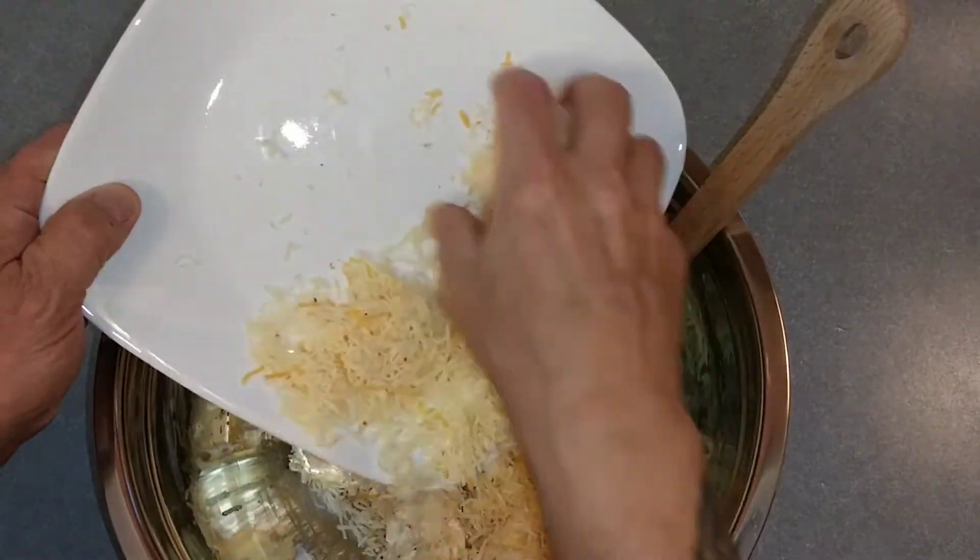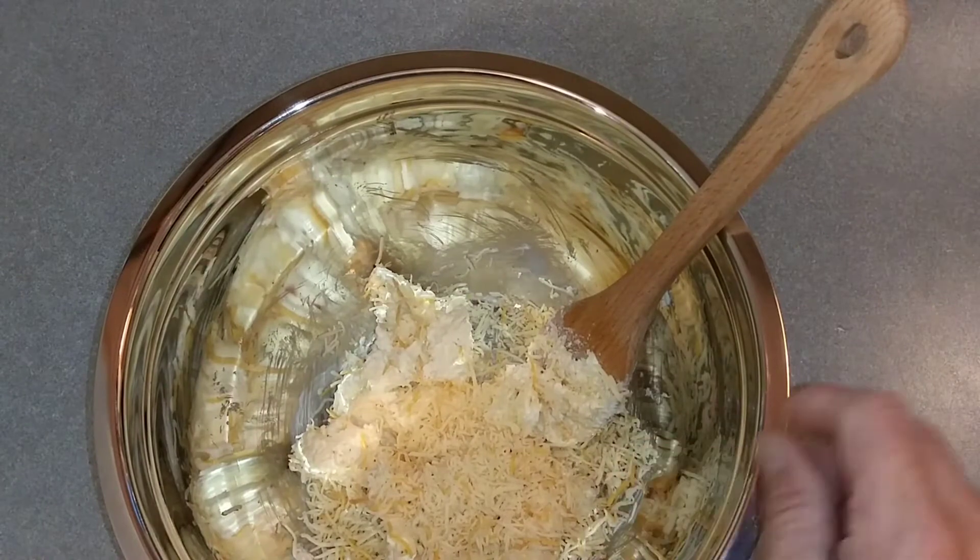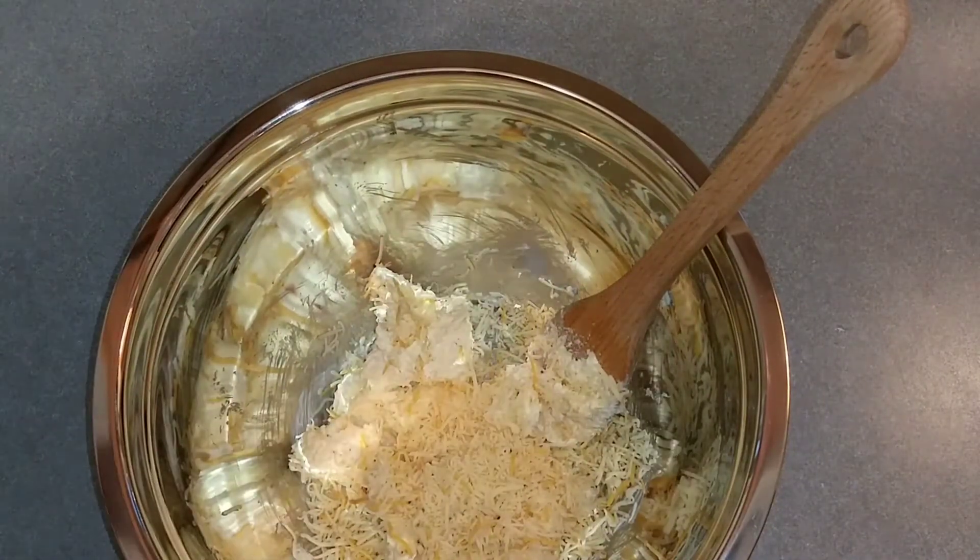I'm going to add the rest of the firehouse cheese and mix that together.